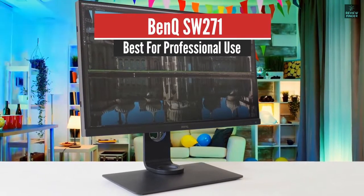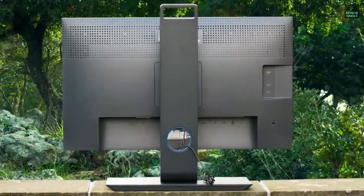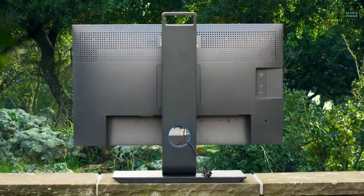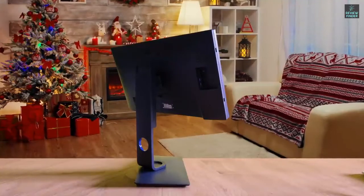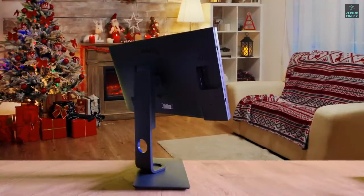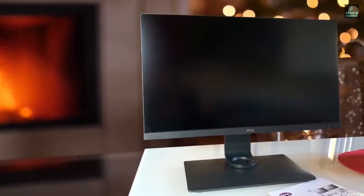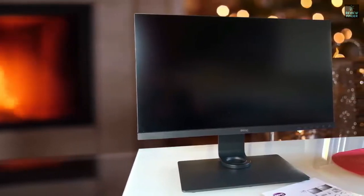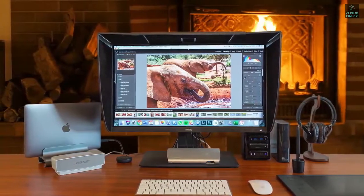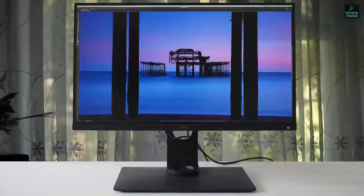BenQ SW271 – Best for Professional Use. The BenQ SW271 is among the most purchased monitors for photo editing, and you've likely seen its name popping up numerous times on the internet, which is proof of how quality this monitor actually is. The design is gorgeous, and the overall build quality is excellent. BenQ has done a great job implementing thin bezels and an ergonomic stand that offers 45 degrees of swivel in each direction, 20 degrees of tilt backwards, 5 degrees forward, and 150 millimeters of height adjustment.